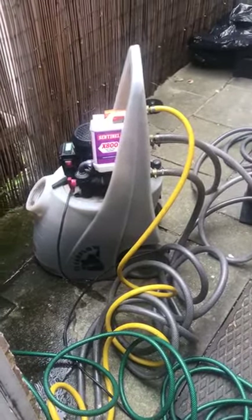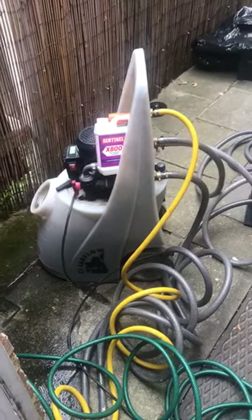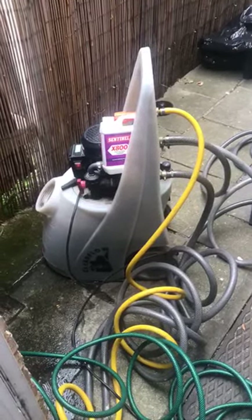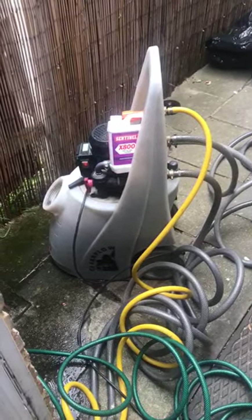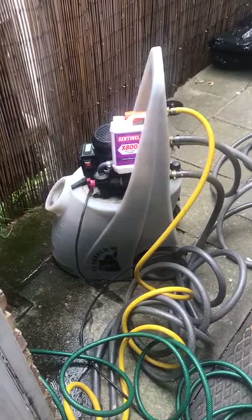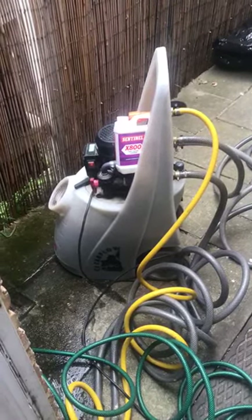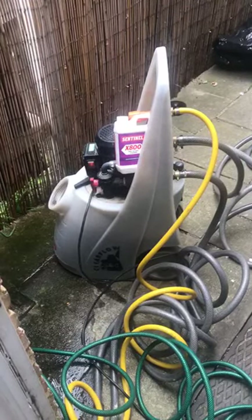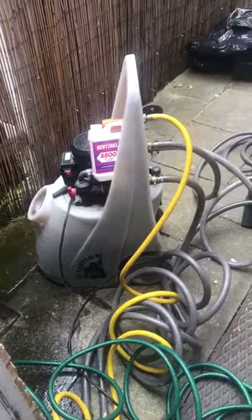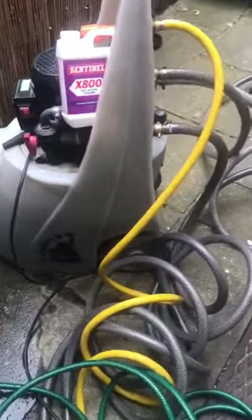I just wanted to do a video on power flushing the heating system. Today I've come to a property that's had an issue with insufficient heat coming from the radiators. They're having real difficulty with the radiators heating up fully — some of them are just heating halfway up or just not very good at all. Checking out the system, I can see it was in a really bad state.